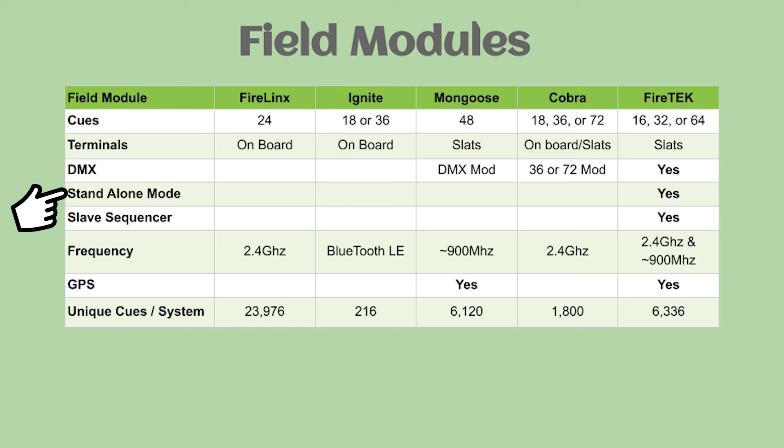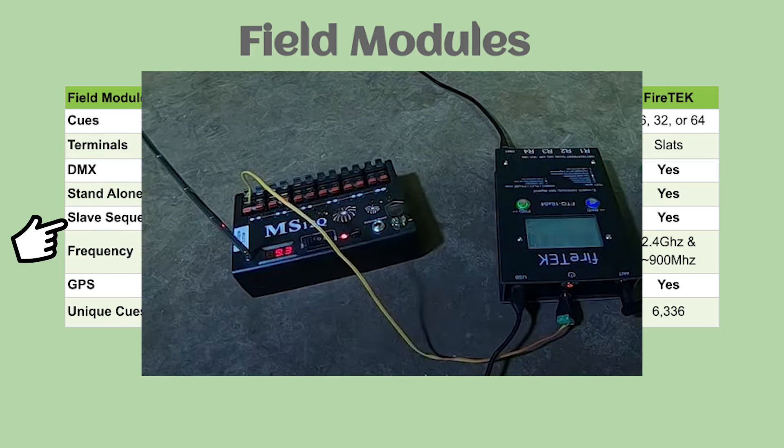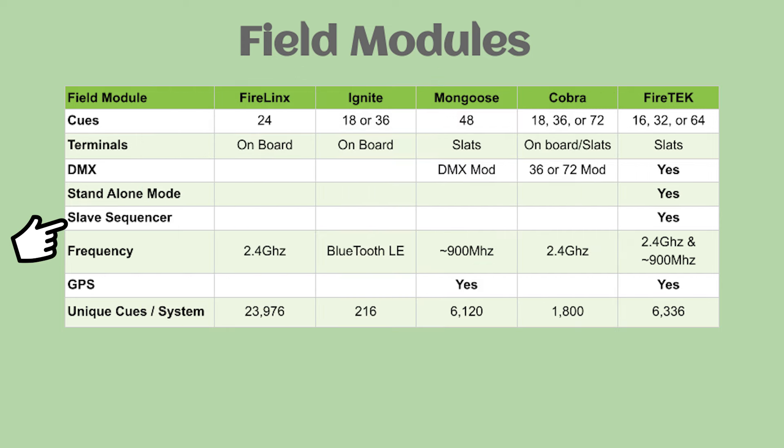FireTek has a unique standalone mode for their field modules, which allows you to run a small show with just a field module without a controller. This also allows those field modules to be set up as a sequencer that can be triggered by any other system. For example, FireLynx could trigger a FireTek standalone module as a sequencer for 64 additional pyro queues to step through as a script or even DMX.